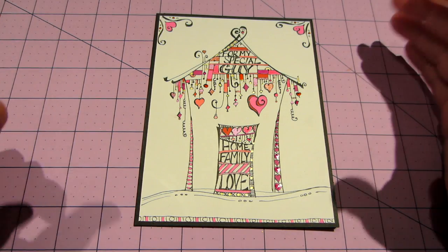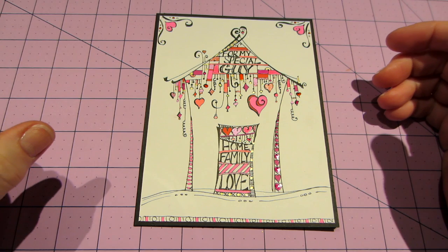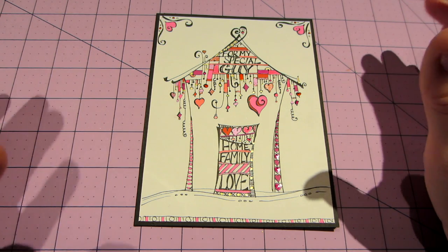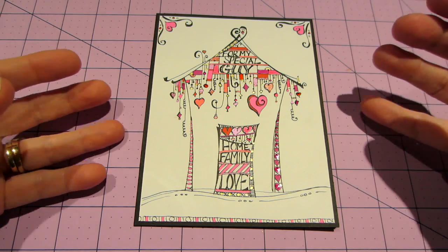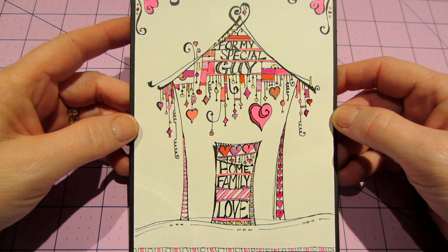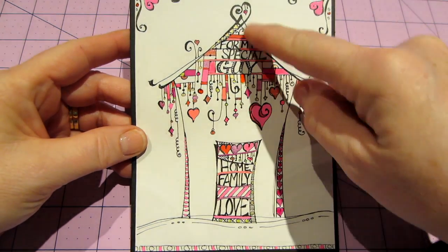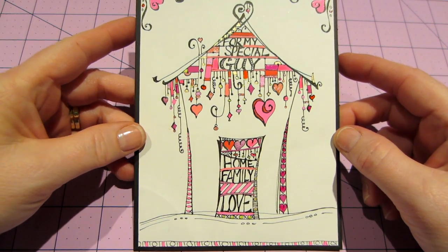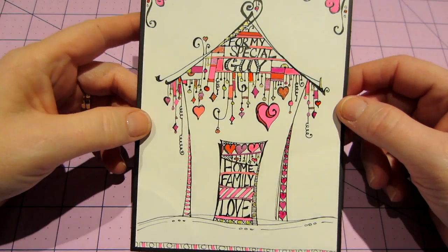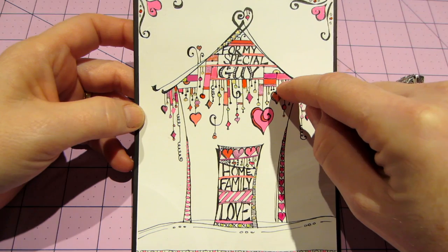Hello, it's Sarah! Happy Valentine's Day — I have quite a lot I want to share. I wanted to start with this card that I made for Joe. It's a dangled card in the style of Joanne Fink — I got her new book — and I think it turned out really cool. I made it into a house with 'For My Special Guy' up in there.